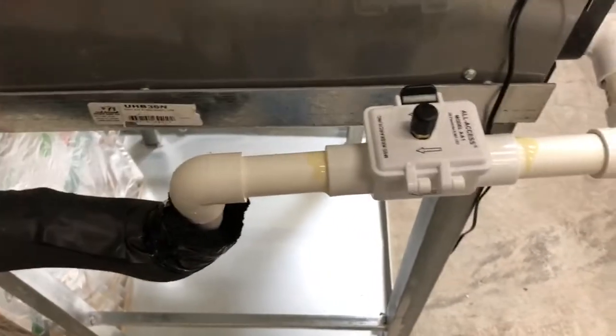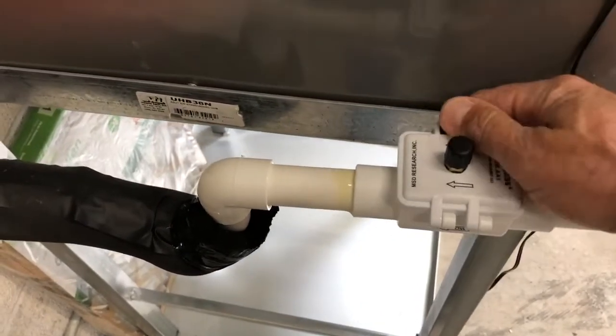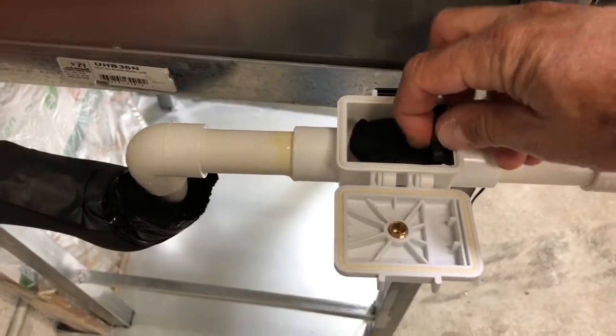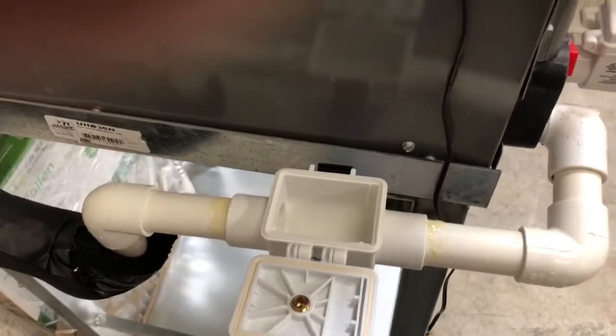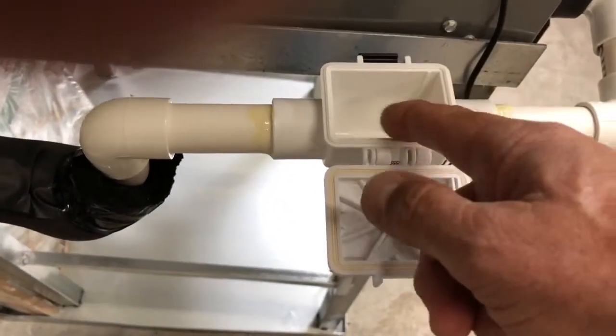Now when I want to service or blow out the drain line, all I do is walk up to the unit, open the door on the device — there's a little flapper inside — I take that flapper out and put it off to the side. Now of course I can pour in any kind of drain line cleaner I want: tablets, whatever I want to use in there.